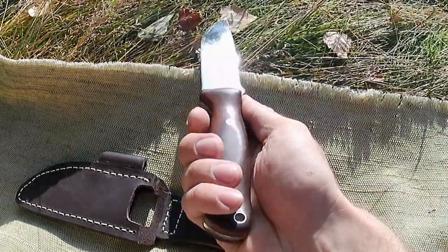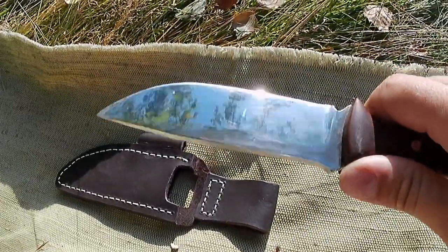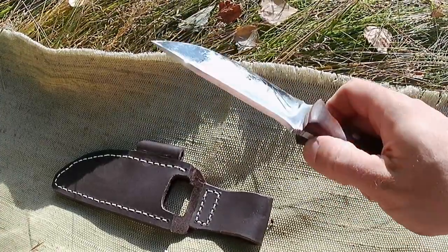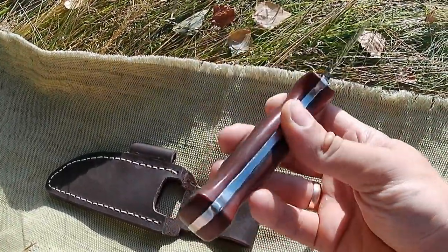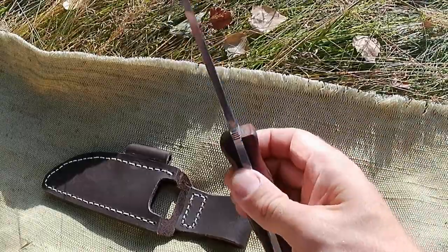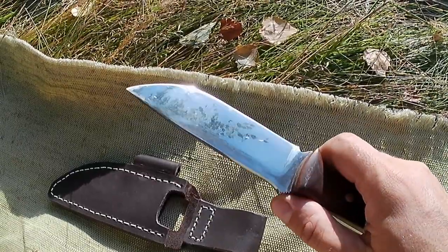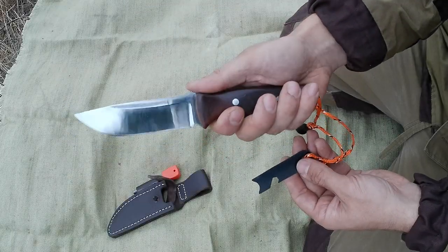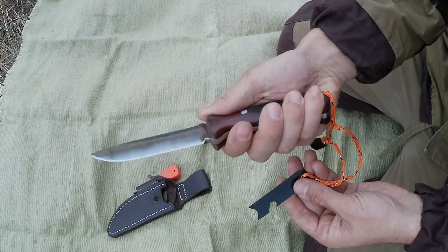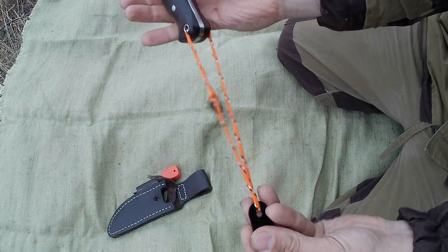Сам нож сделан из кованой нержавеющей стали 95 хром 18, твердостью 58-60 HRC — была куплена заготовка, с которой был сделан этот нож. Толщина клинка 5 мм в обухе, накладки на рукоятке сделаны из текстолита. Форма рукоятки стандартная для ножей такого типа и позволяет удобно удерживать нож даже при приложении физических усилий. На обухе клинка есть удобный упор под палец с насечками, которые позволяют использовать более эффективно всю режущую кромку. Длина клинка 120 мм, общая длина ножа 240 мм.